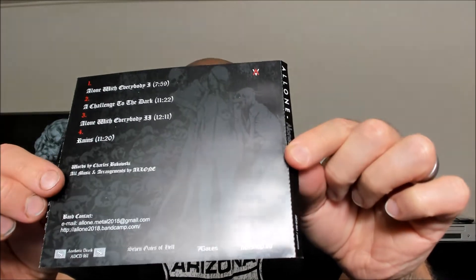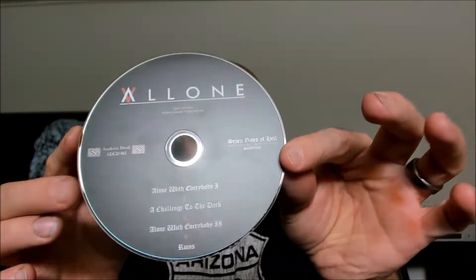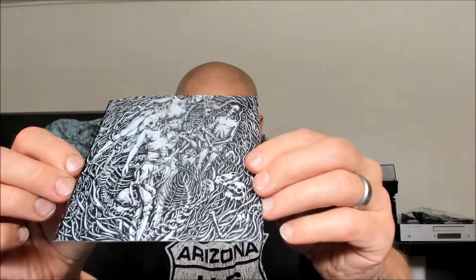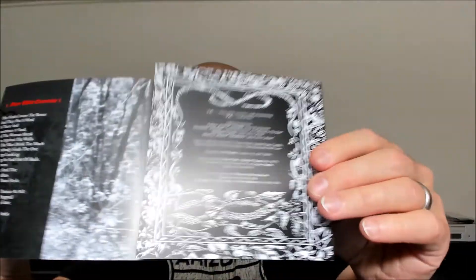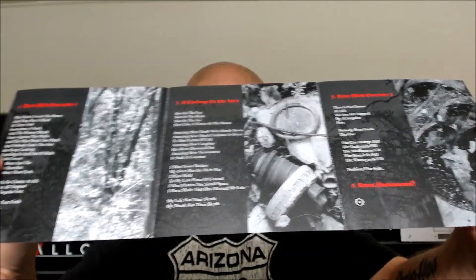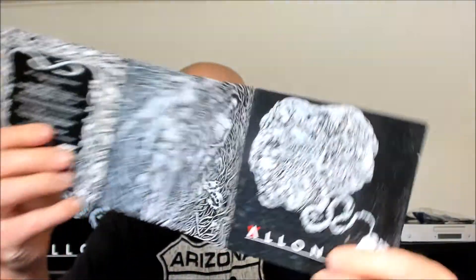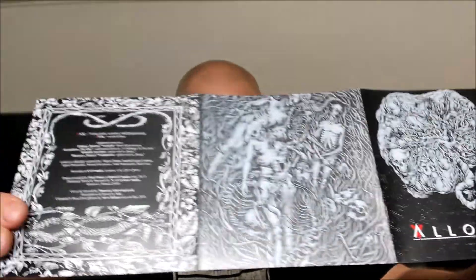Four tracks which are all very, very lengthy — always a warning sign if you ask me. This one is brought to you by Aesthetic Death. It's called card black metal if you look on Metal Archives, but I wouldn't go as far as that. I would definitely call this one more or less experimental or post-black metal.